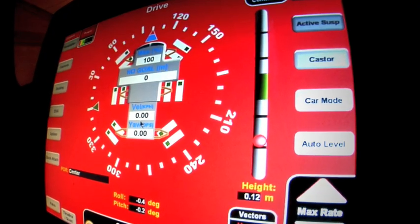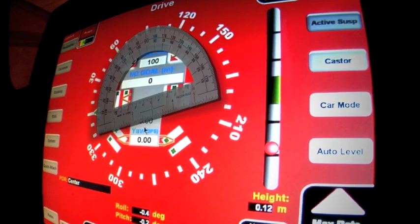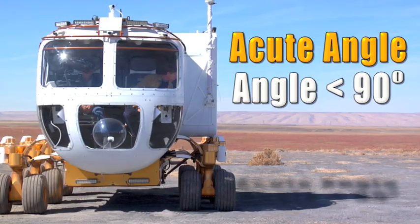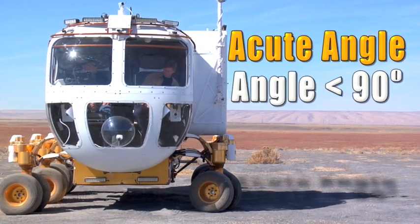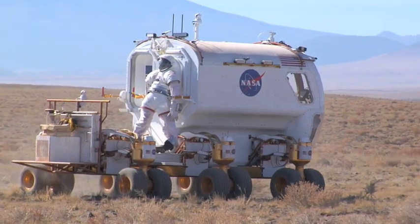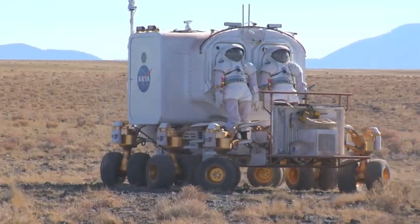This is one of the monitors onboard the LER. The markings on this dial are the same as you would find on a protractor, which allows you to measure angles. The LER is designed to turn at acute angles — an acute angle is any angle less than 90 degrees. The small turning radius gives the LER flexibility in its movements, allowing the vehicle to turn in very tight circles.